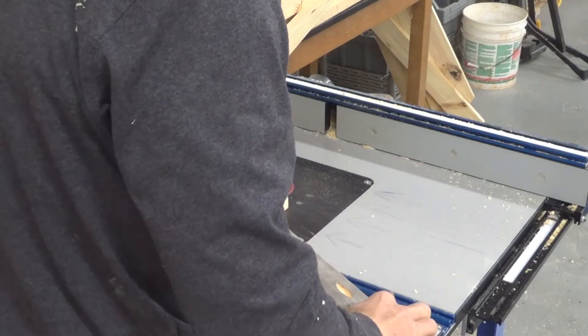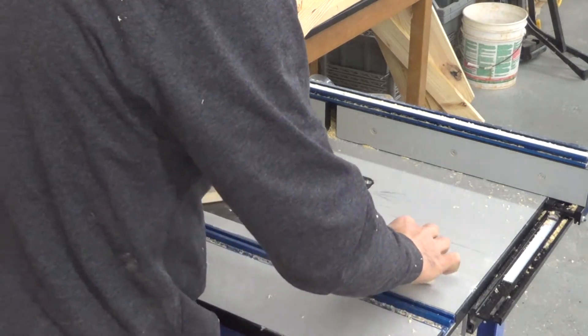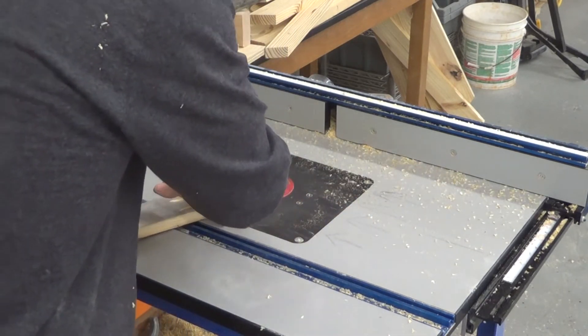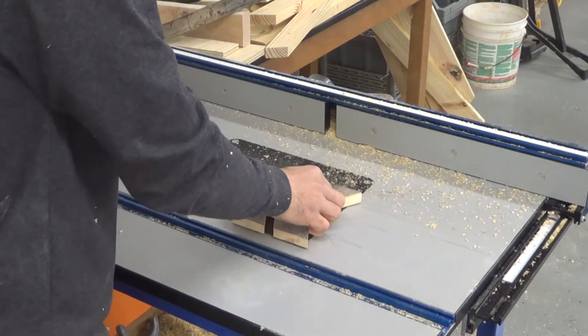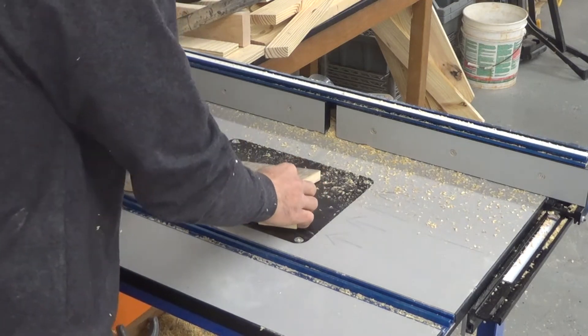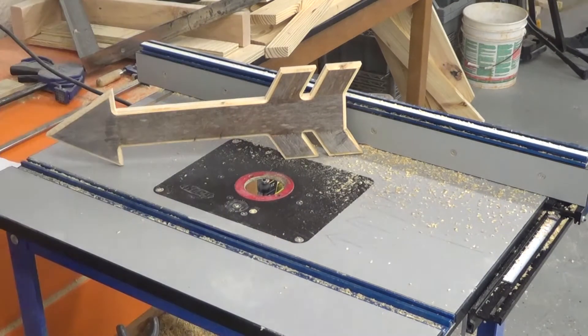Once you've got everything assembled, you can take it over to the table router. On this particular arrow I used a cove bit — a quarter-inch cove bit — and it gives it a nice little decorative edge. It also knocks the gray off of the weathered board and just gives it a nice pop, as you can see right there.